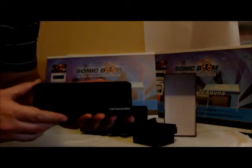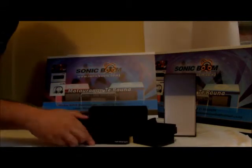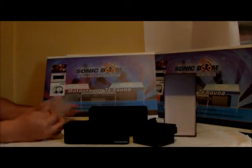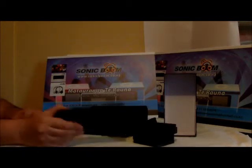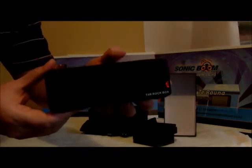So if you've got any questions about the T4 Rockbox, just send us a message down below on our YouTube video and we'll be more than happy to answer any of your questions. So that's it from Mato Ranga, Te Rona, and Sonic Boom — and this is the unboxing video of the Sonic Boom T4 Rockbox. Cheers!